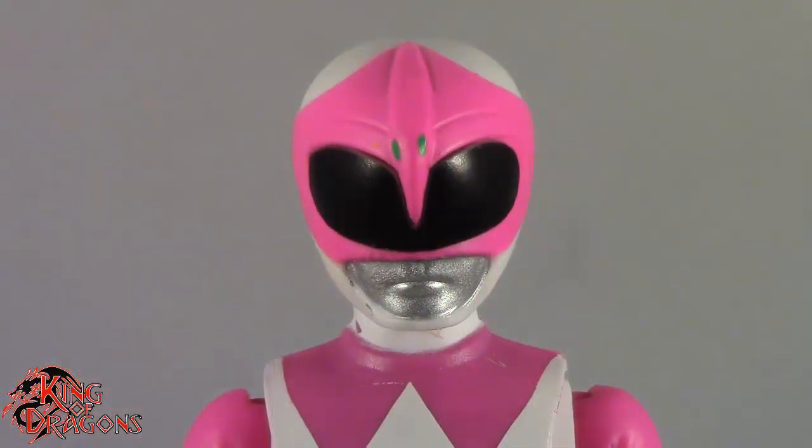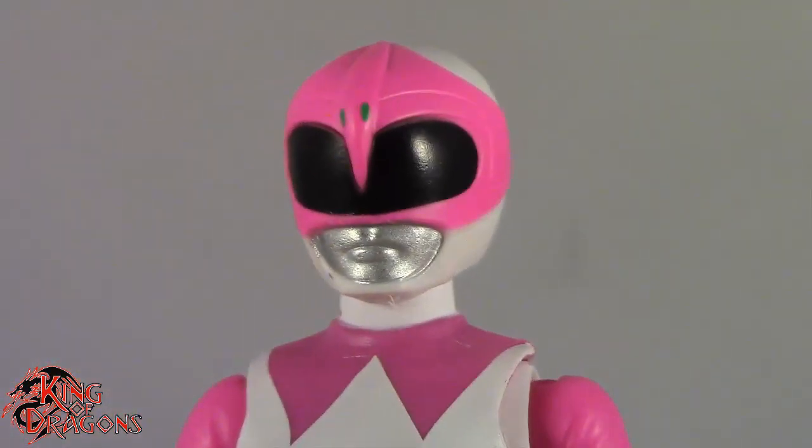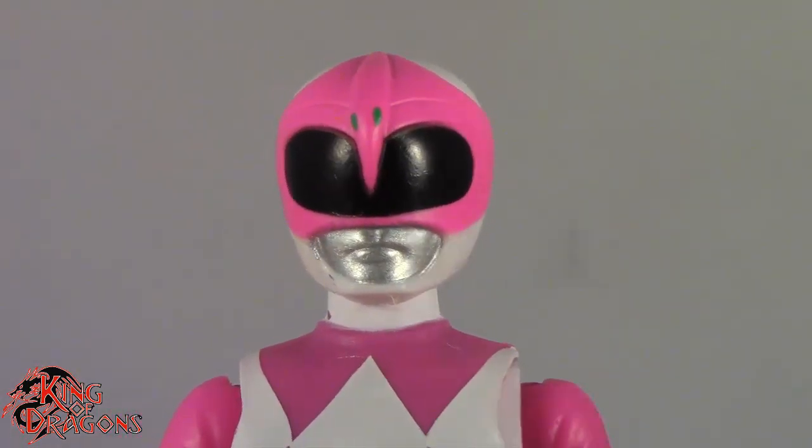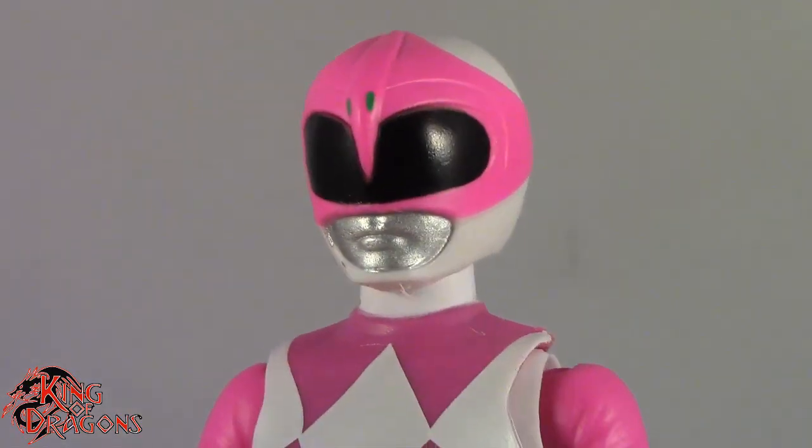Here we have a closer look at the Pink Ranger. I do have her with the helmeted head. Again the Amy Jo Johnson head is an okay likeness — it's not the greatest, but I think I'm going to keep mine with the helmet on.